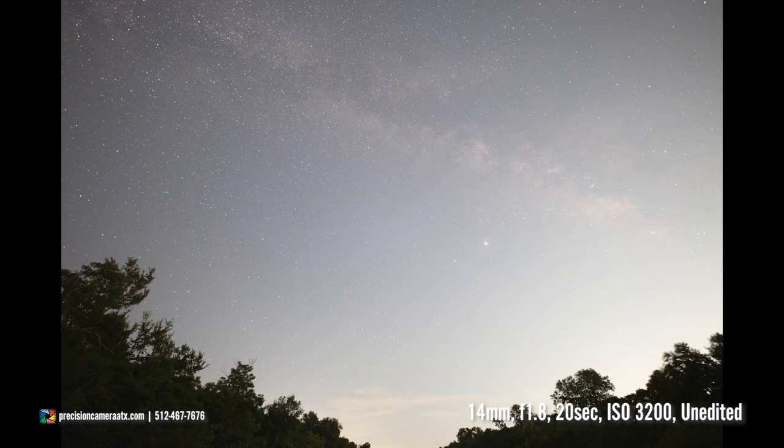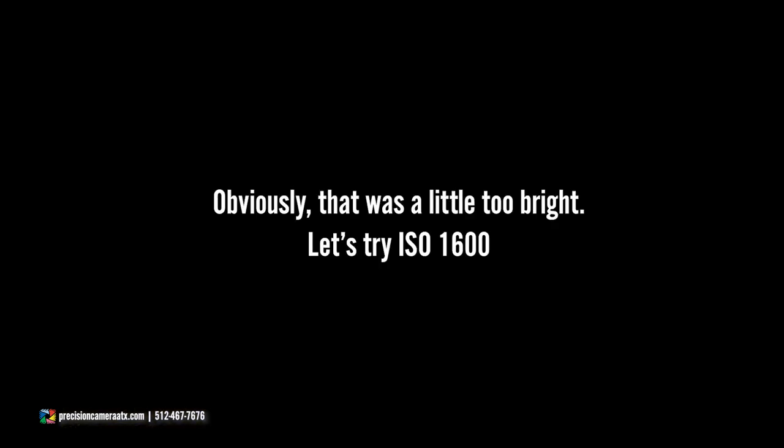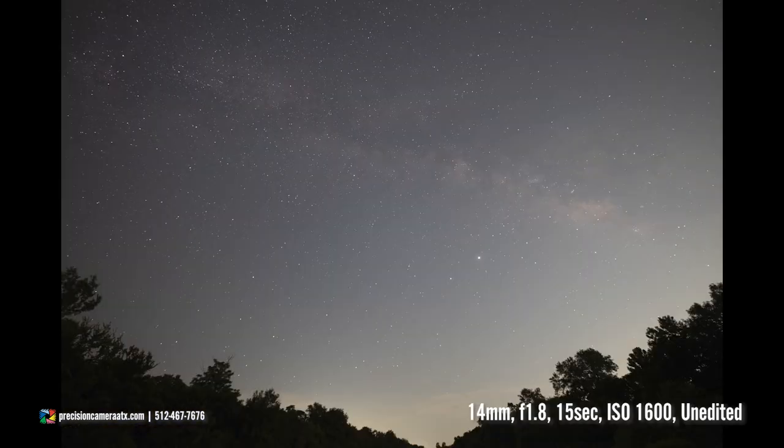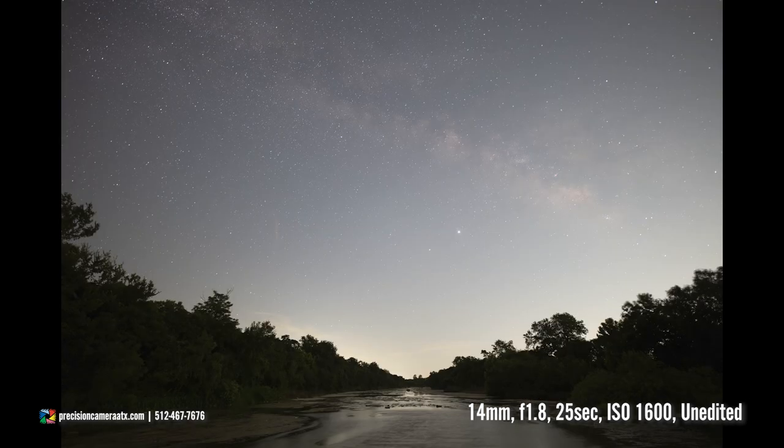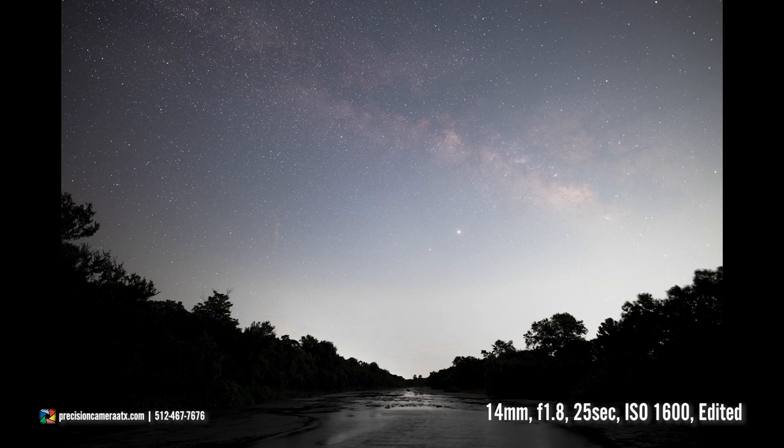We took the photo at ISO 1600 — the Milky Way looked amazing, but in the bottom right corner you're seeing light coming in from a city. So I'm going to put it at 800, and I'm fairly positive that's going to get me the look I'm going for.